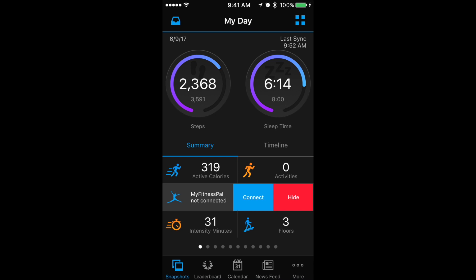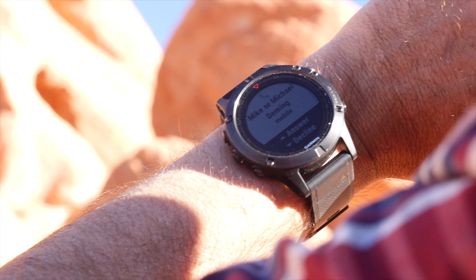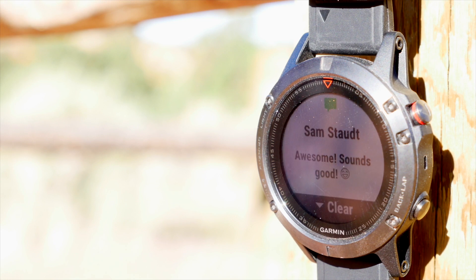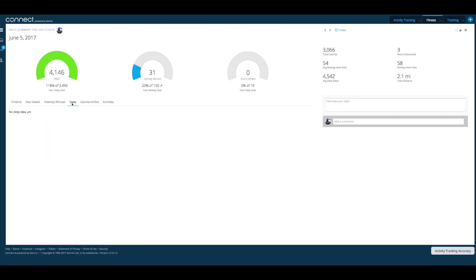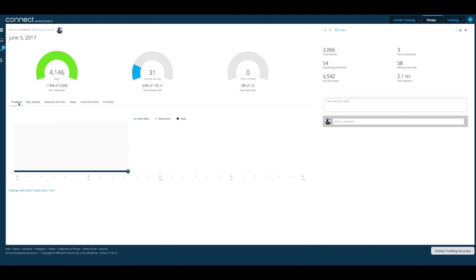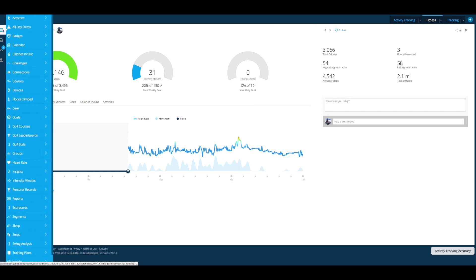The watch pairs with your smartphone to deliver text and phone messages to the screen, so you know who is calling before reaching for your phone — and it even displays emojis in texts. It also pairs with the Garmin Connect app to track all your data, allowing you to easily swap out watch faces and program other functions in a more user-friendly manner than scrolling through all of the internal menus.